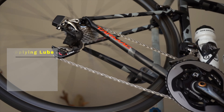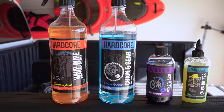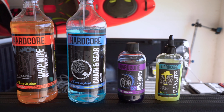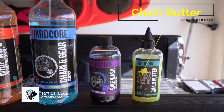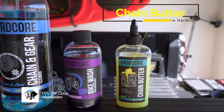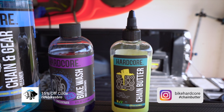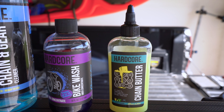This is just one product in the Bike Hardcore line — they've also got the Whip Wipe, Chain Gear, and the Bike Wash. But again, chain butter is what we hit on today. Super good stuff, I highly recommend it. Link down below to buy, also check out Bike Hardcore's website — link in the description — and they have a huge Instagram presence too. Keep an eye out for the next video covering some of their other stuff.